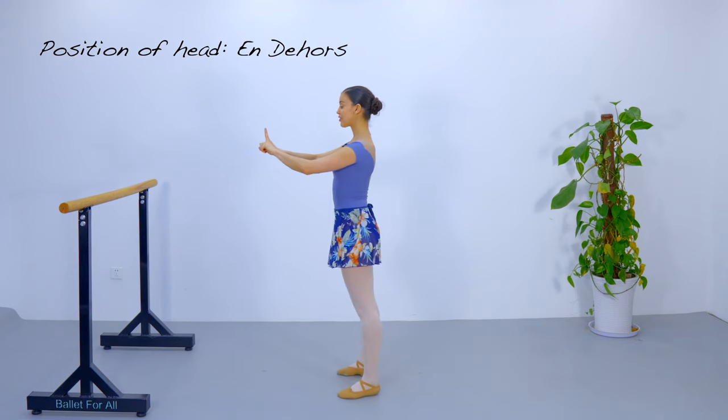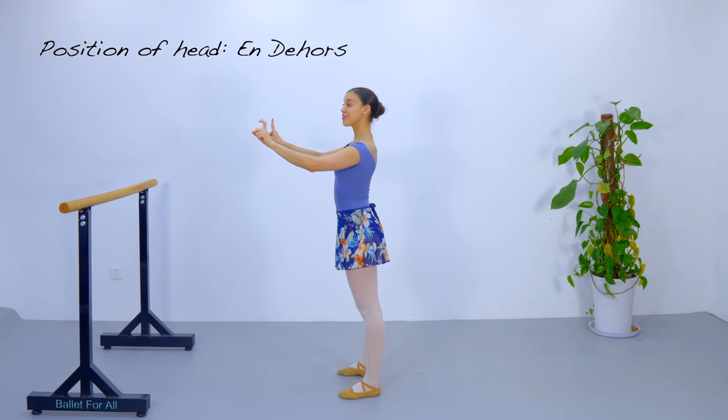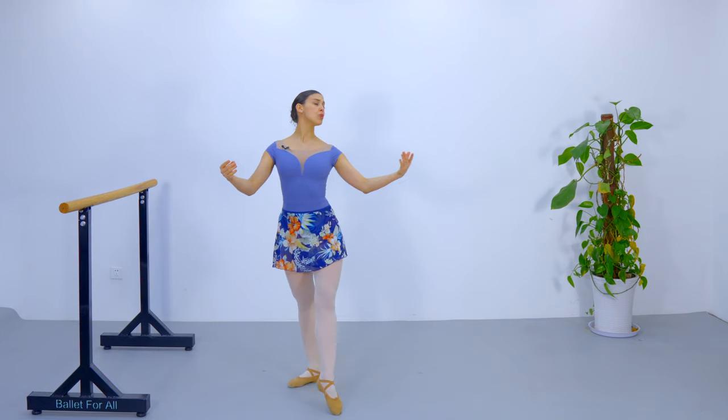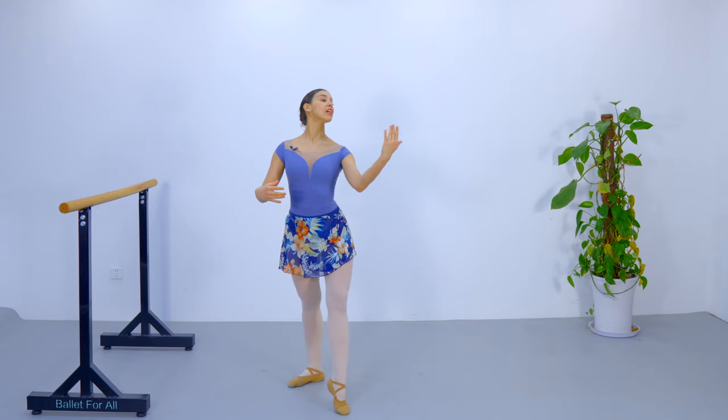Sideways — draw the imaginary square in front of you, face either the right or left corner in front of you, and imagine that your pillow is behind your head and slightly rest over that pillow. This is the head position we are going to use when our teachers say let's do an en l'air combination at the barre or in the center.